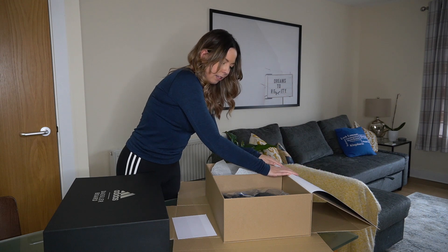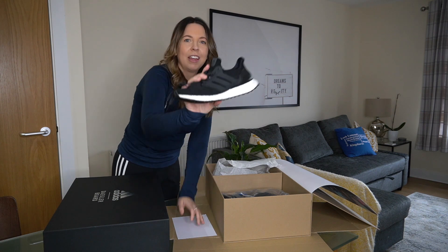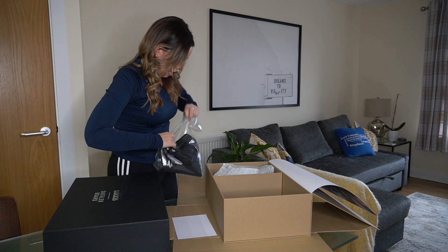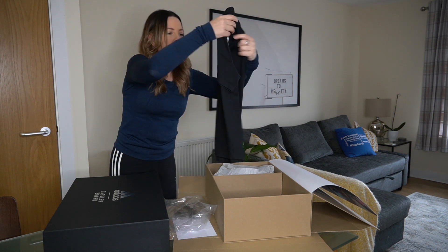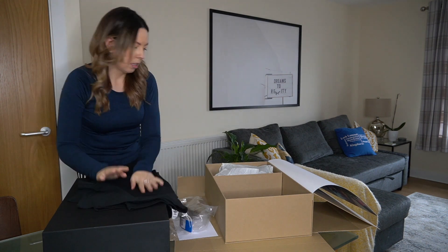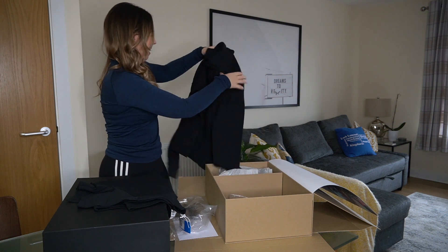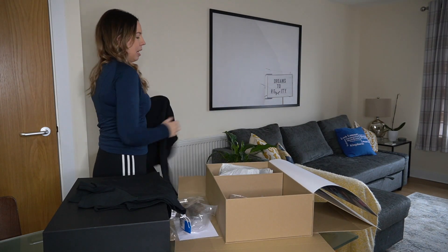Let's open this up. So we've got some shoes — very cool, I love it. And then we've got some tops, it looks like. Oh, cool — I love that. So we've got like a t-shirt, very, very cool. And then I think this is a hoodie. I think I own far too many hoodies, but I'll never say no to another one. Oh, very cool — it's a plain black hoodie. I'm going to put that on right now.